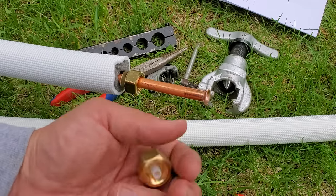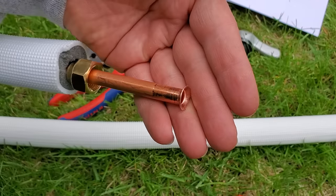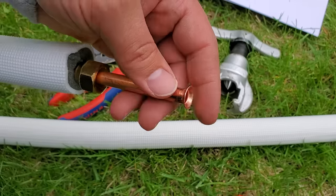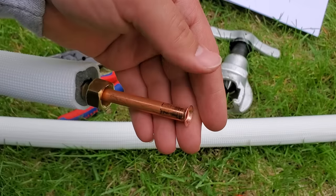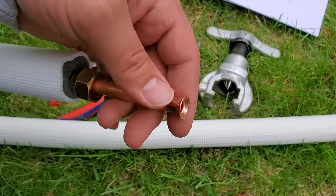Hey, my name is Ben. Thanks for stopping by. Today I'm going to be showing you how to do an R410A flare. This flare, in particular, is going to be used for a mini-split air conditioner system.